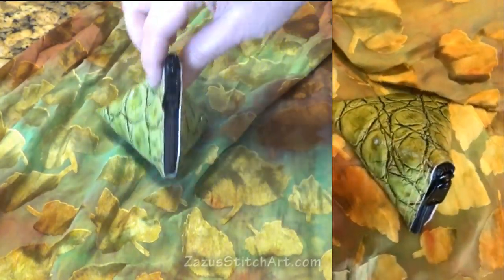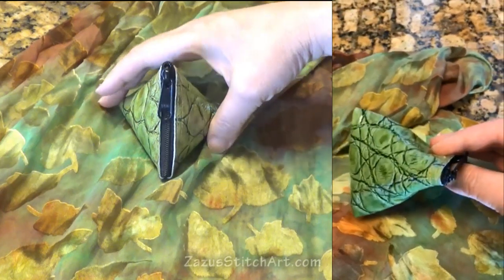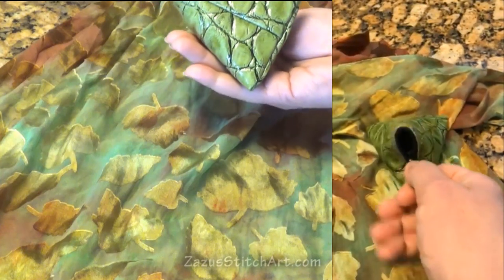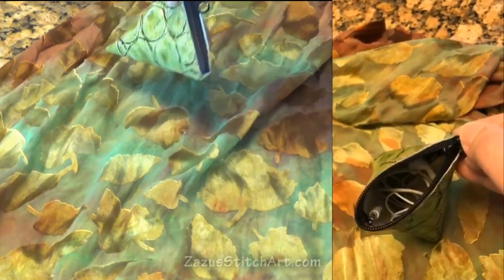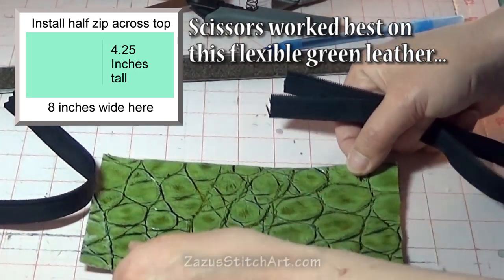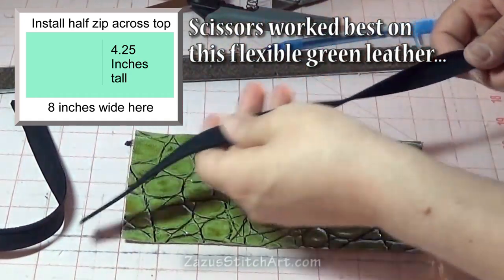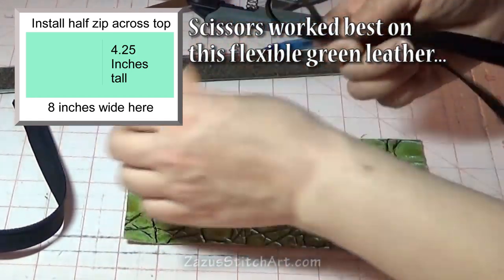I couldn't resist the opportunity to open that on camera and see what my actual reaction was. And this is what we're going to make — I have two versions I've been playing with. I don't even know what to call it; it's like a little earbud case or coin purse. I got this piece which is pretty close to four and a quarter by eight, and this side is where I'm going to put my zipper. I've got a four and a half inch handbag zip.